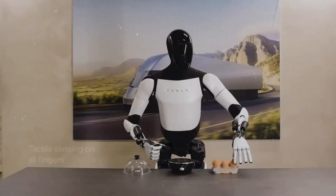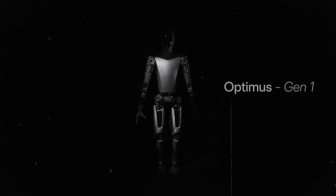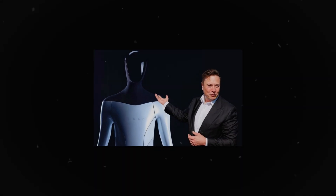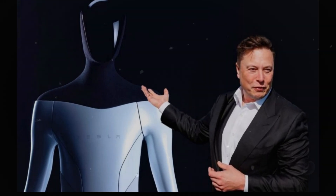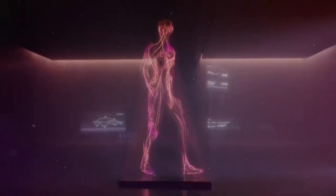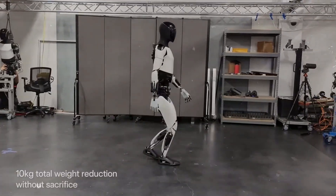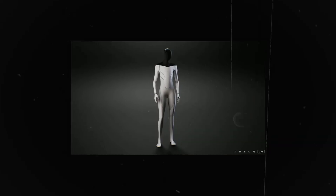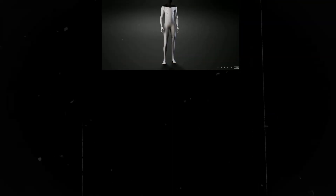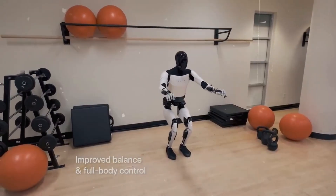Now let's move on to the second big update: the new design of Optimus Gen 3. Like any new version of a cutting-edge product, Optimus Gen 3 promises a completely new look. Musk revealed on his X platform that the new look is in the final stages of development and should be revealed later this year. We can expect Optimus Gen 3 to be a sleeker, more durable version built with more advanced materials and weighing less than 62.6 kilograms. This new design symbolizes Tesla's commitment to creating not just a functional robot, but a humanoid companion that can seamlessly integrate into homes, offices, and factories.